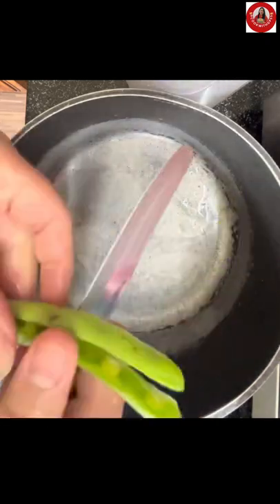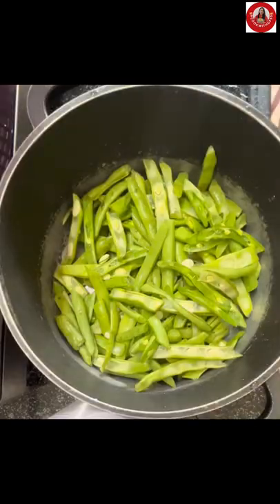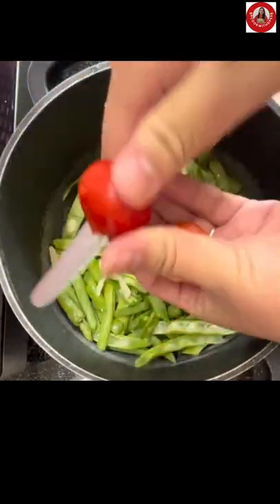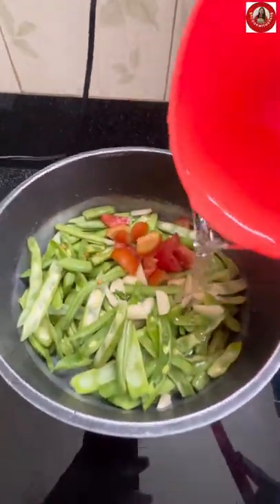First remove the string from the beans and wash it well. Using a knife, cut your beans into the desired length you want. Add in garlic, add in tomatoes, and add in half a cup of water for this recipe.